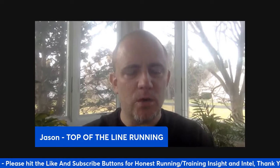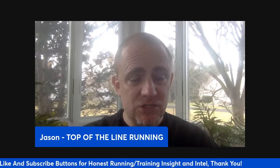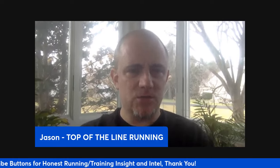Hey everybody, Coach Jason here. Hope you're doing well. I hope you're having a great season so far and enjoying a great weekend as well.